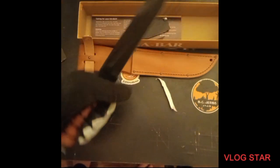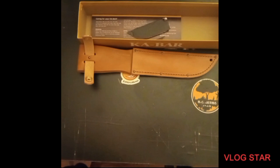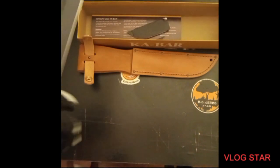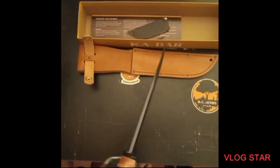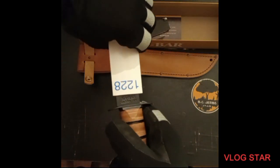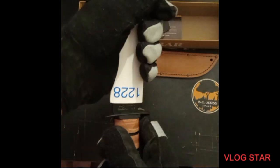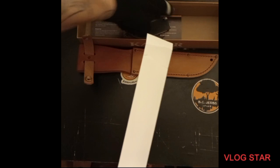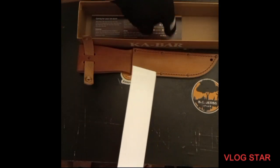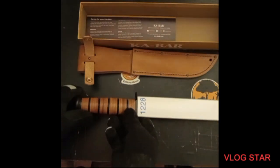Authentic real KA-BAR. I can't thank him enough for this knife — what a beautiful gift he gave me this year. If you guys have comments, leave them below. Please like this video, please subscribe if you can. More views help grow my channel every day and I'd really appreciate it.